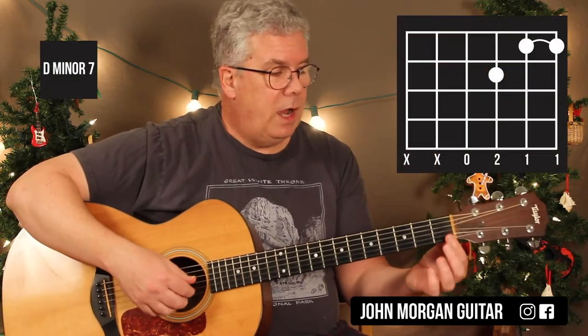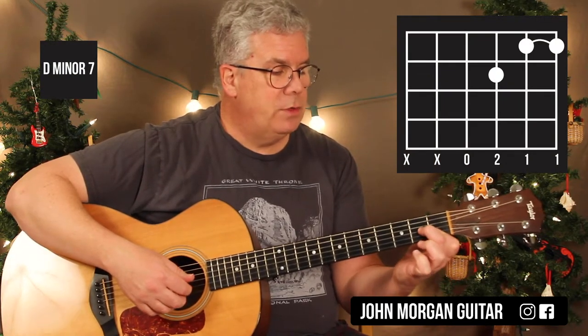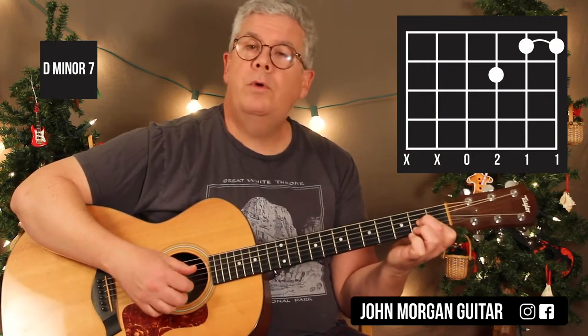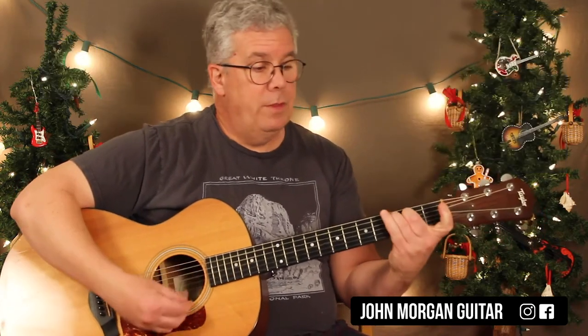Dm7: strings 1 and 2 at the 1st fret, 3rd string 2nd fret, open 4th string. That's your Dm7, then you're back to the Cmaj7.